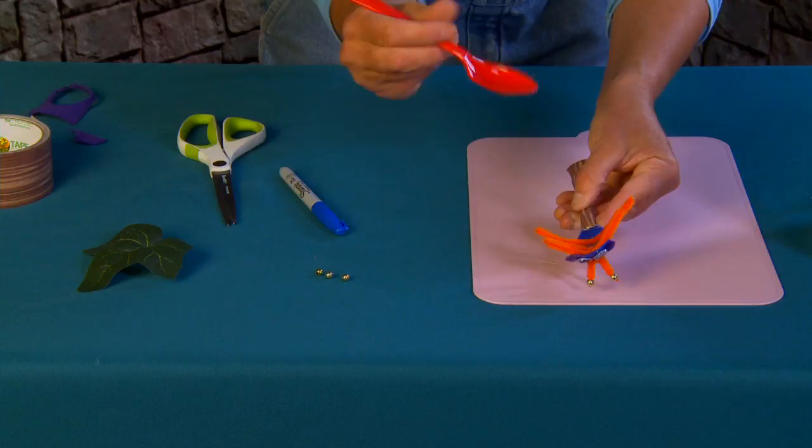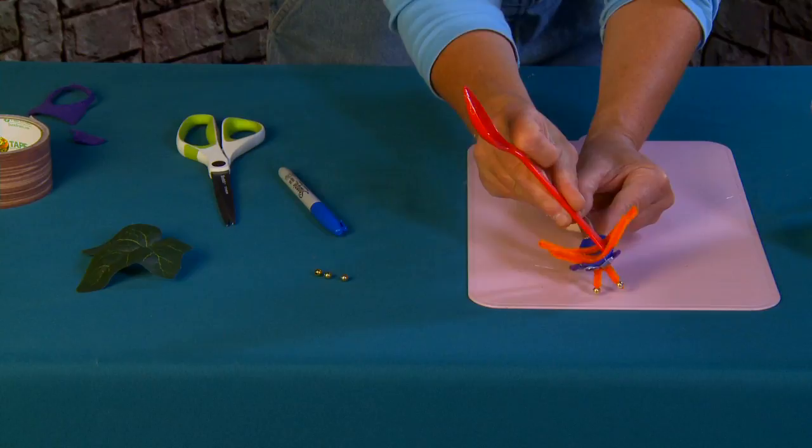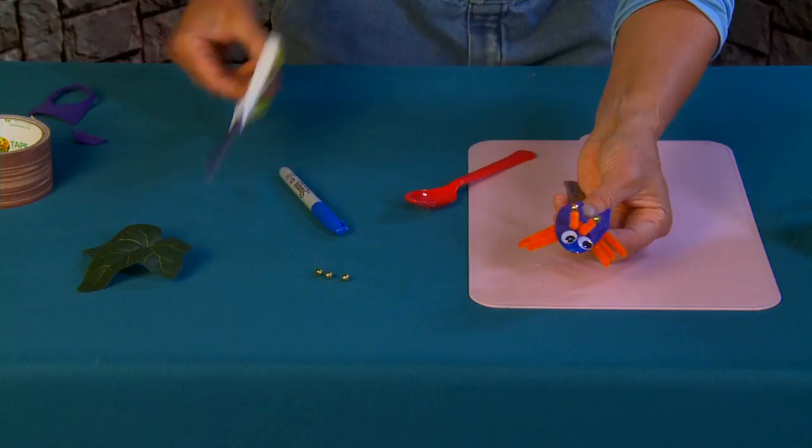Now I can trim accordingly. Use that second spoon so you're not burning yourself — this glue is very sticky today. I'm going to turn them over and trim these guys so they're all the same length. There we go.